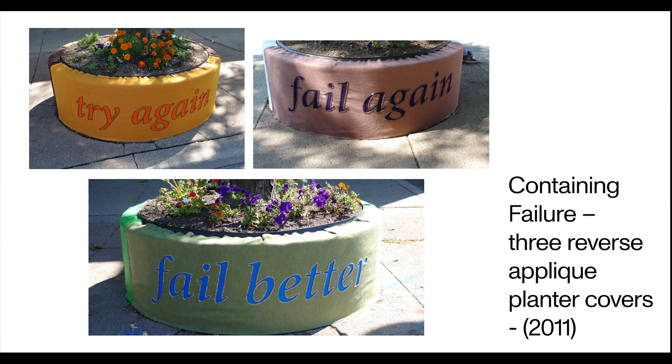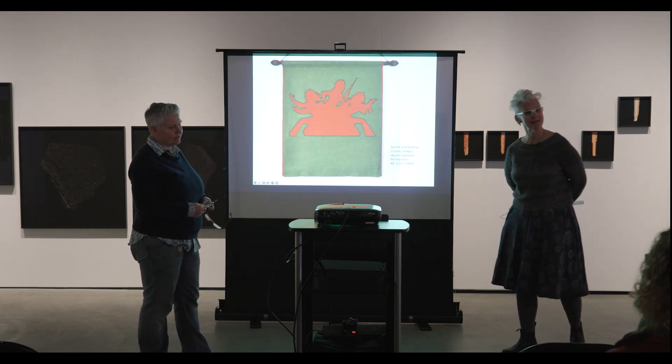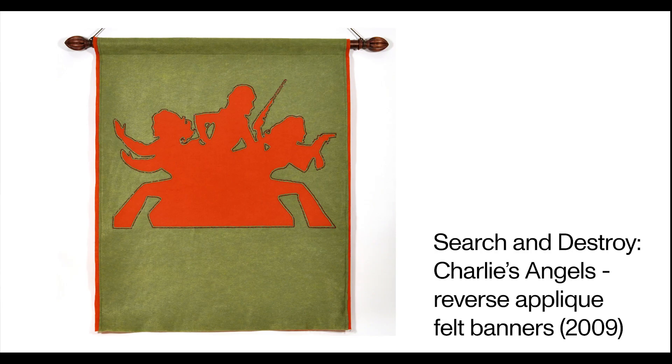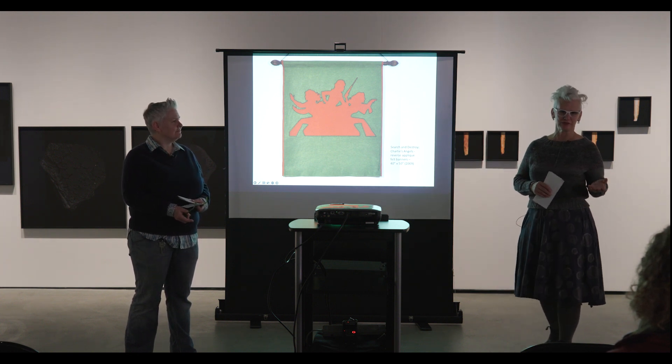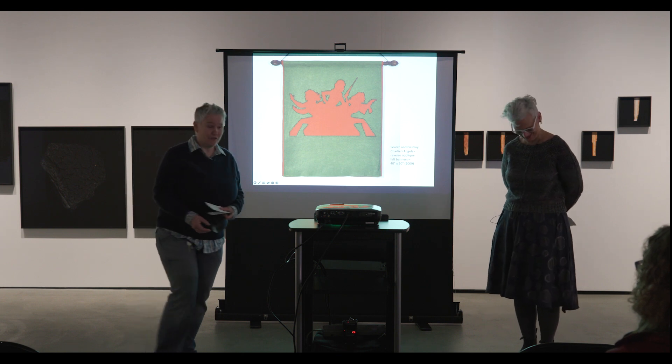We did these three plant covers for Super Crawl in 2011 using the reverse appliqué technique, demonstrating some of our playfulness with forms and messages. We also did a reverse appliqué Charlie's Angels — a 'search and destroy' piece — and a search and destroy Kiss album. Those are resonant of our childhood in churches where felt banners were really prevalent. We wanted to take some of our cultural touchstones and merge them with that experience, because we pray at the church of Charlie's Angels — and the church of craft.